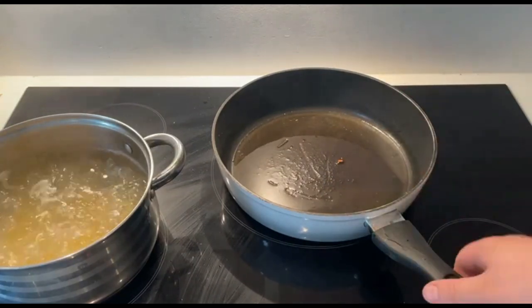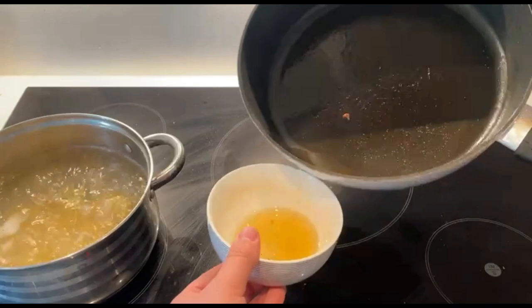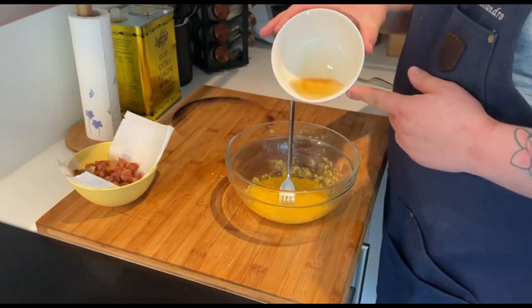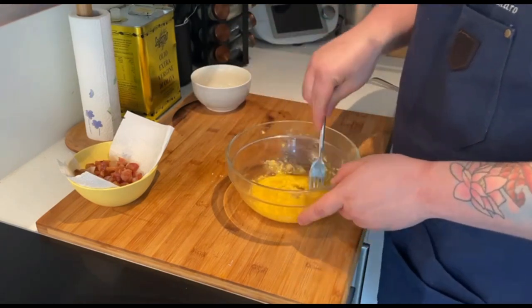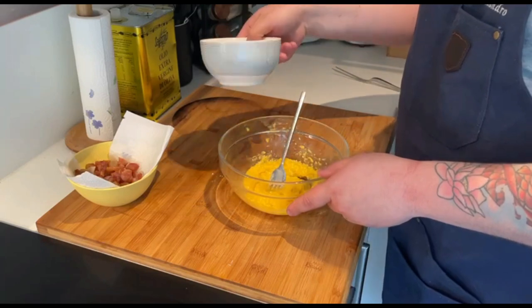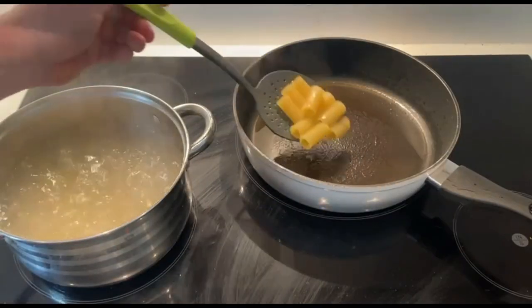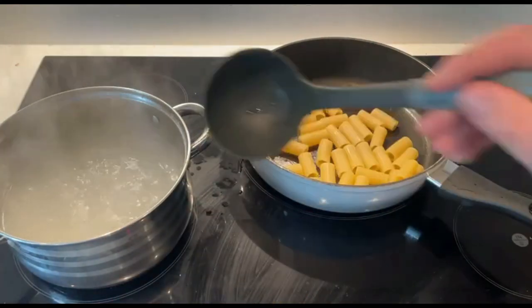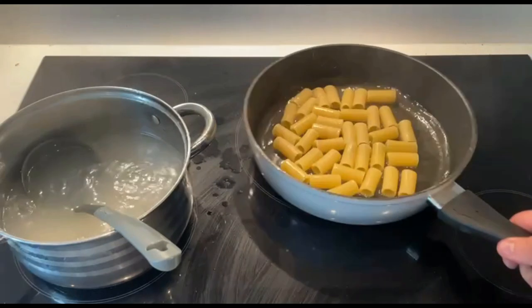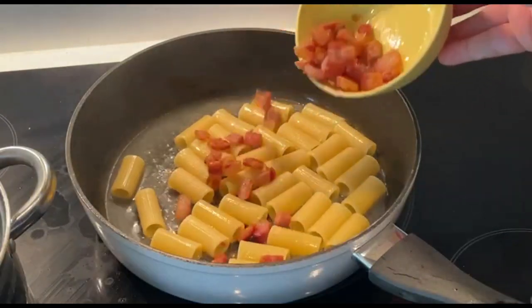Don't throw away the grease — we are going to use it for the sauce. Put it in a bowl and leave some of it in the pan. The secret to pasteurizing the eggs without scrambling them is to add the pork fat to the egg mixture and emulsify it. This is the beginning of the creaminess that we are looking for. The pasta has been cooking for about 8 minutes now. Take the pasta out and put it in the pan with the residual grease, and let's finish the cooking process directly in the pan by adding the pasta water gradually. Now add the guanciale and keep some for the garnish.